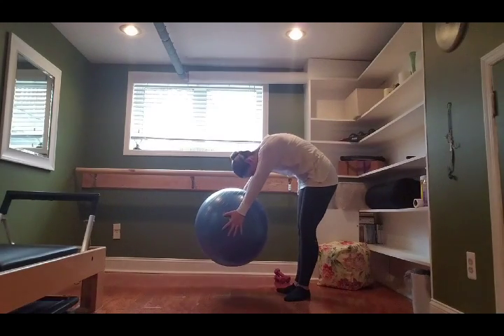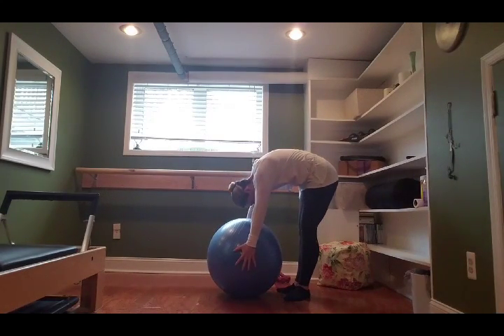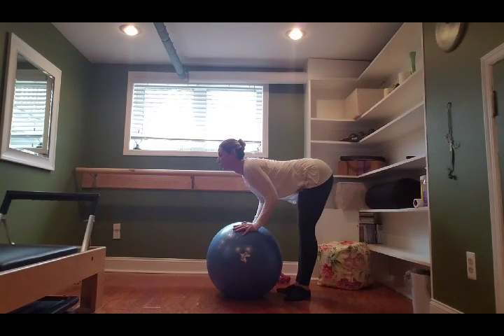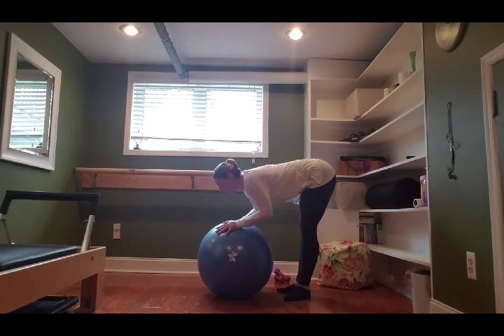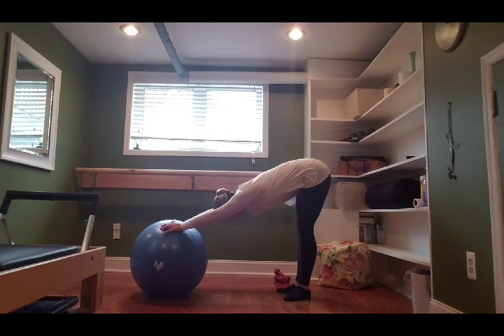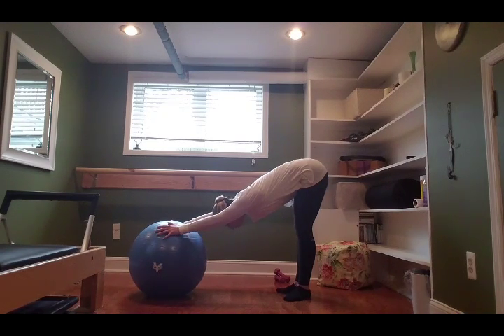As you exhale, bring your chin towards your chest, imagine you're peeling your spine off a sticky wall one bone at a time. Place the ball to the floor, put the hands on top of the ball, take an inhale and stick your tush out behind you, straighten your legs and lift the chest. Drop the chest and reach the arms out, pressing the ball out long in front of you — palms firm on top of the ball — taking a nice stretch, lengthening the crown of the head towards the ball with a long extended spine as your tush reaches in the opposite direction.